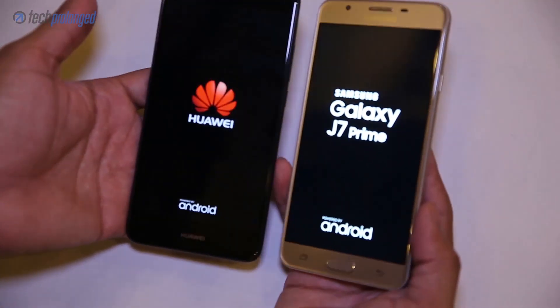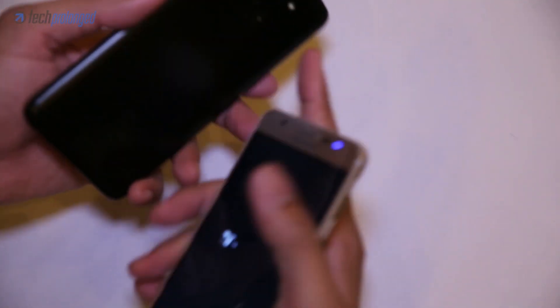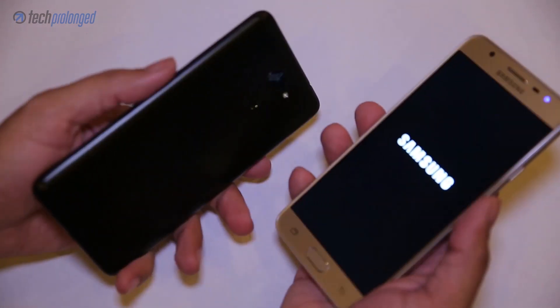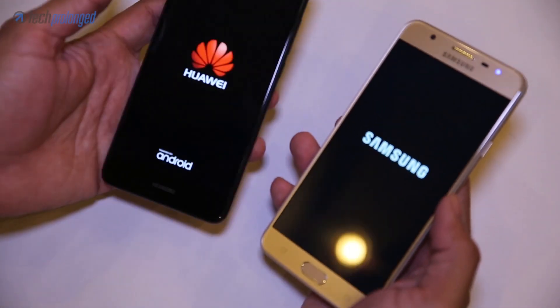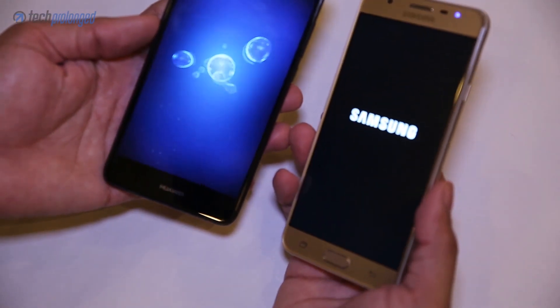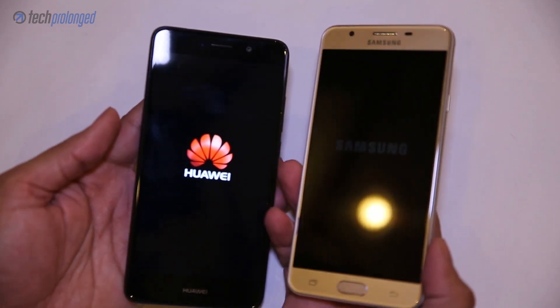If we further talk about the features, both devices sport fingerprint scanners. The Y7 Prime has it on its back while the J7 Prime has it embedded in the front home button. Design-wise, both devices are good and give a nice feel in the hands, but the J7 Prime's design is more regular within its own family, whereas the Y7 Prime seems slicker.